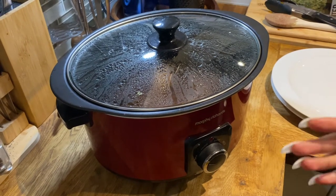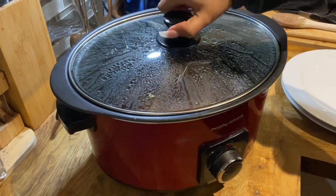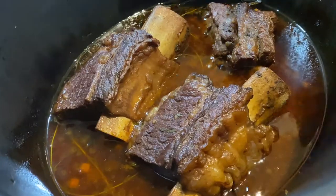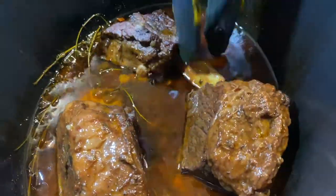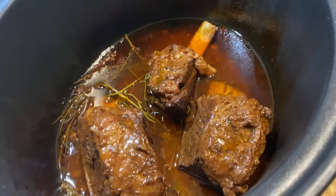It's been four hours and our ribs are done. I've turned the crock pot off — let's see how they're looking. Careful, because this will be hot. As you can see, they're very tender, full of flavor. Now let's plate some up.